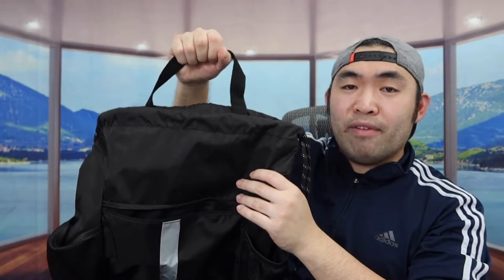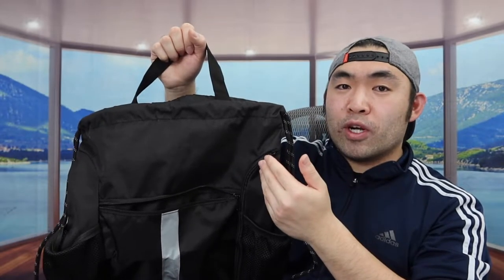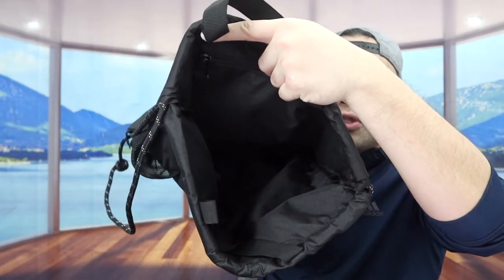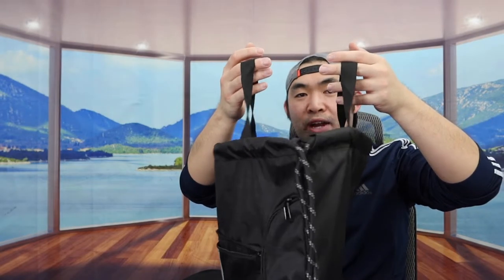On the top part we do have a handle option so you can carry it around if you want, instead of using the drawstring option. If you look at the inside, it's actually very spacious as well, so you can put your clothes and shoes separately inside. On the top part we don't just have one handle — we have two, so that holds it together. Let me actually open the inside to show you guys what it looks like.